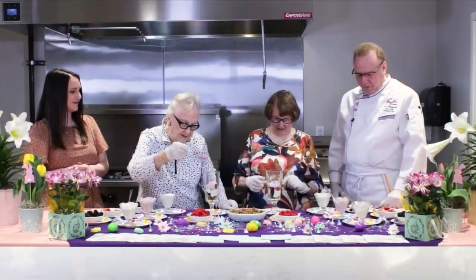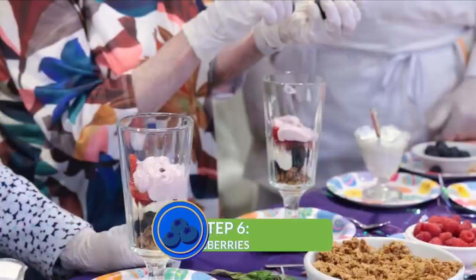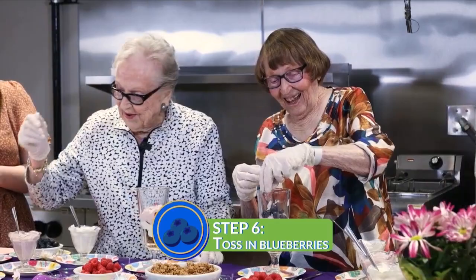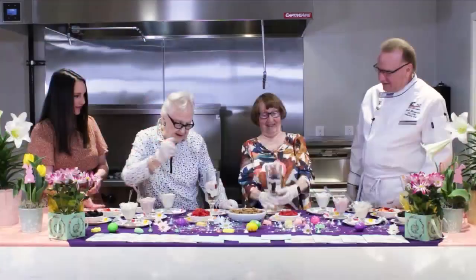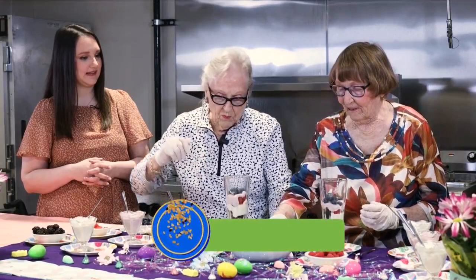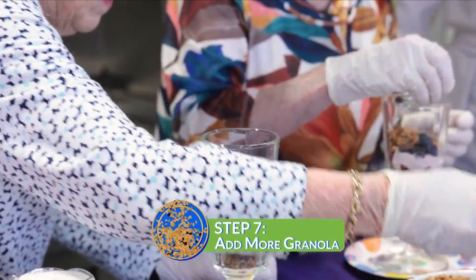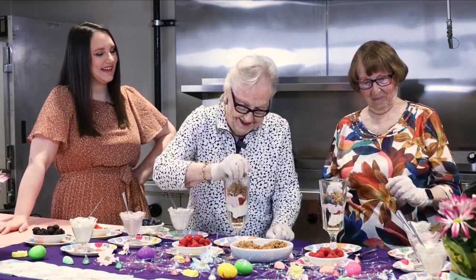Next we're going to put some fresh blueberries in there. Here are your blueberries, Virginia. I think they look really nice, coming along nicely. So next we're going to do granola — a nice generous amount there to cover up those blueberries. Look at you digging with your hands on — it's got to be messy or it's not that fun. Then we're going to go ahead and do our vanilla yogurt on top of that. It looks good.